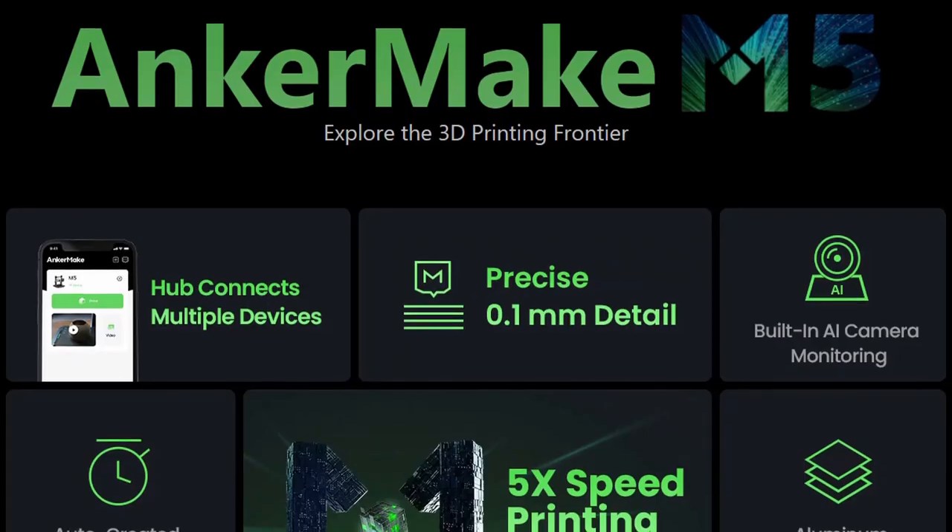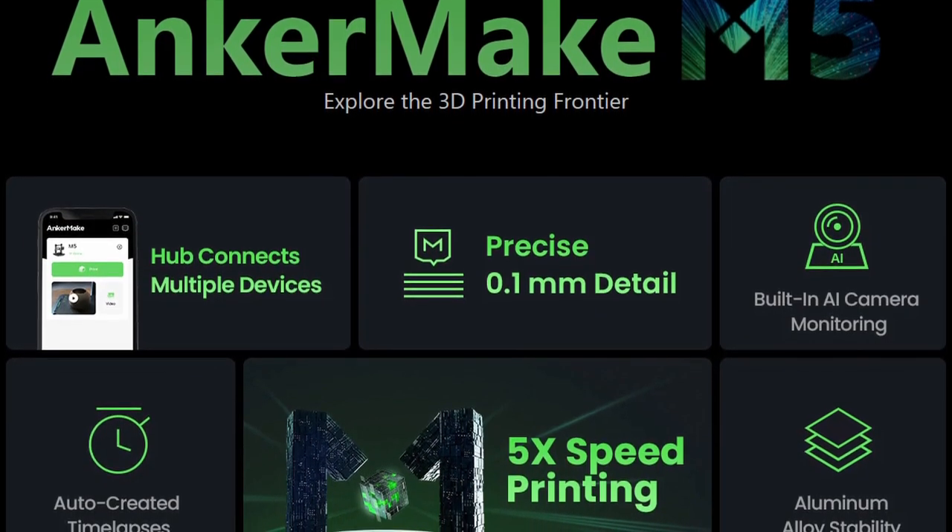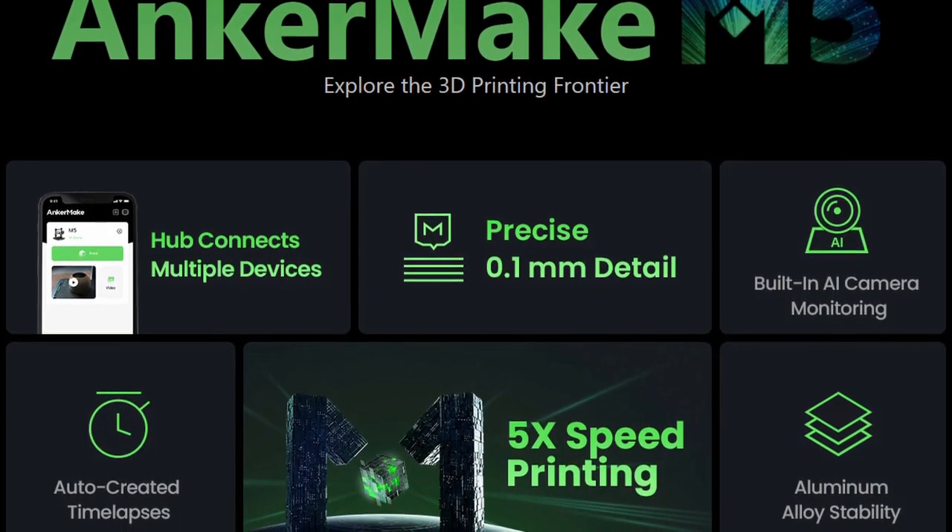The first story I want to talk about is the biggest story of the week, and probably of the month. Anker — the company that makes battery backup packs and electronics — is coming out with a 3D printer. They have announced it today. This printer is called the Anker Make M5 3D printer, and they tout it as being five times faster and extra intelligent.